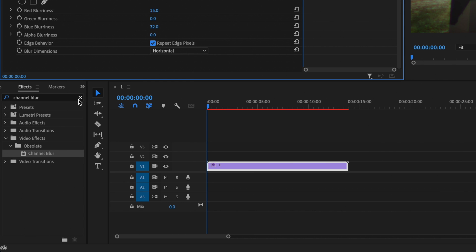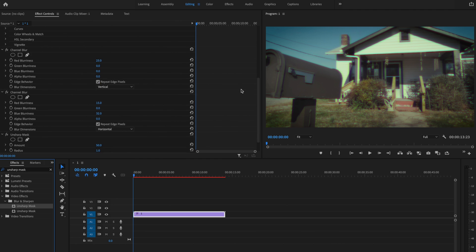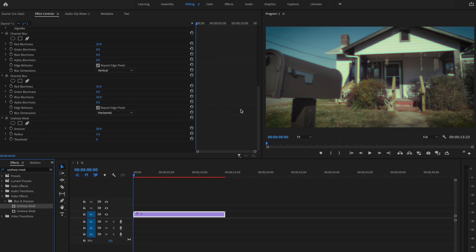Next I'll go back to effects and type in unsharp mask. I'll click and drag unsharp mask onto my clip, scroll down under effects controls, set the amount to 100, and change the radius to about 14.